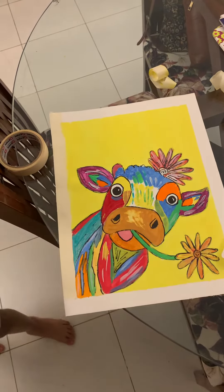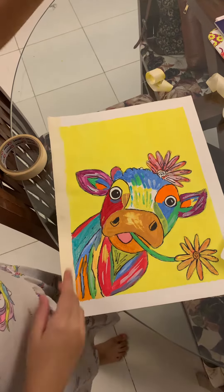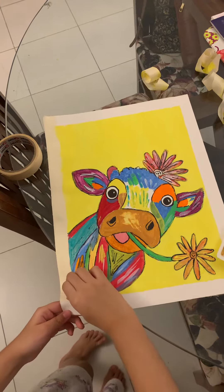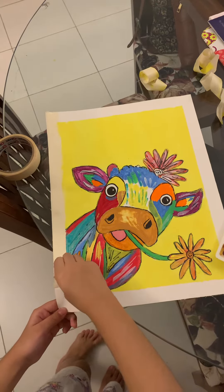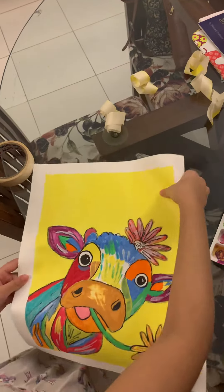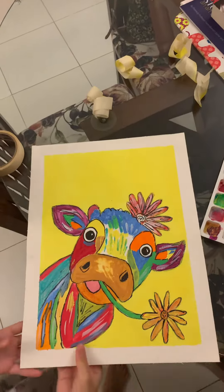Now I'm going to peel off the tape — I'm going to press the button. Look how neat the borders are!